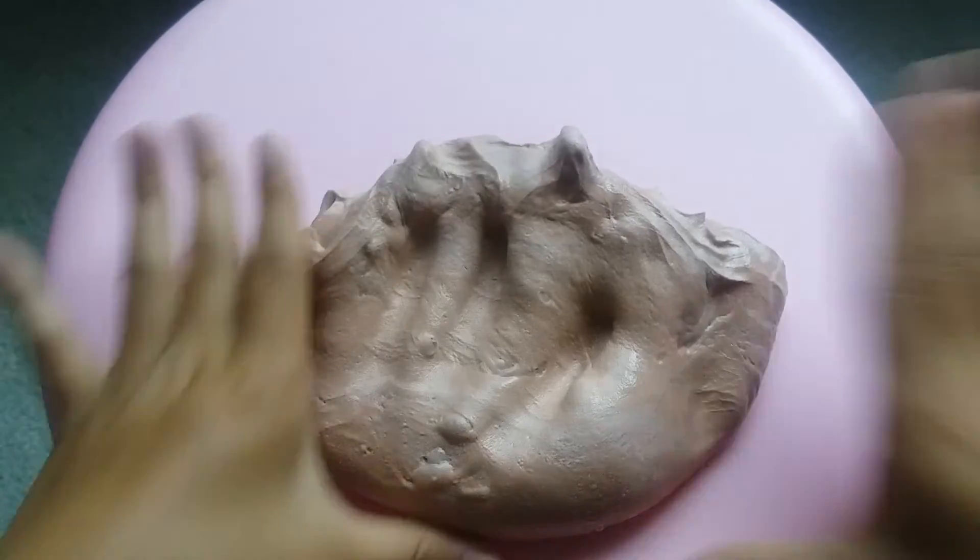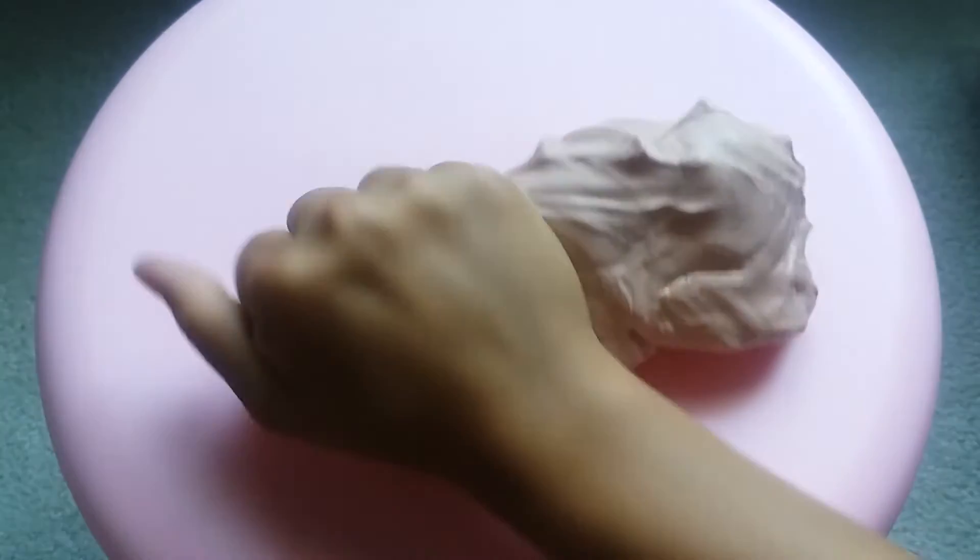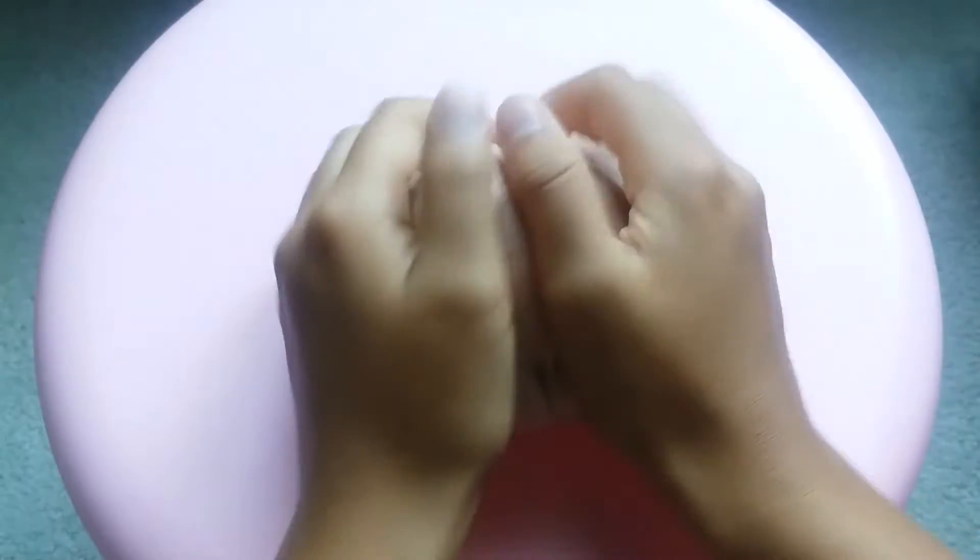Here's what it looks like mixed. It turned into an amazing butter-like slime, but it's not a full butter — it's more of a sleigh slime. It's very thick and inflates a lot.